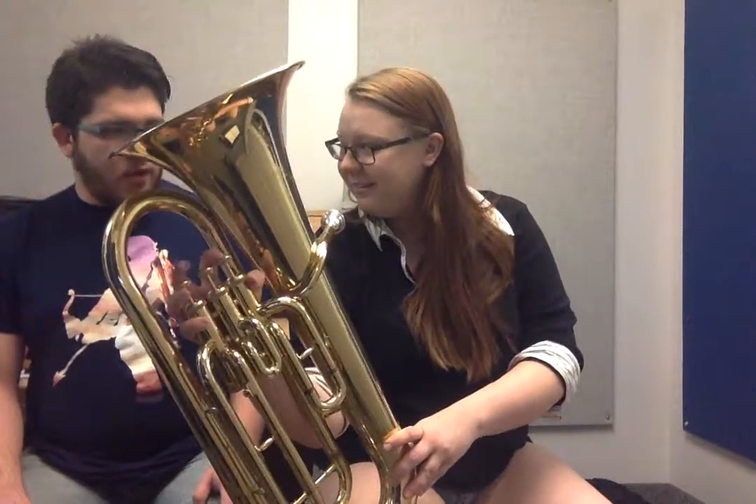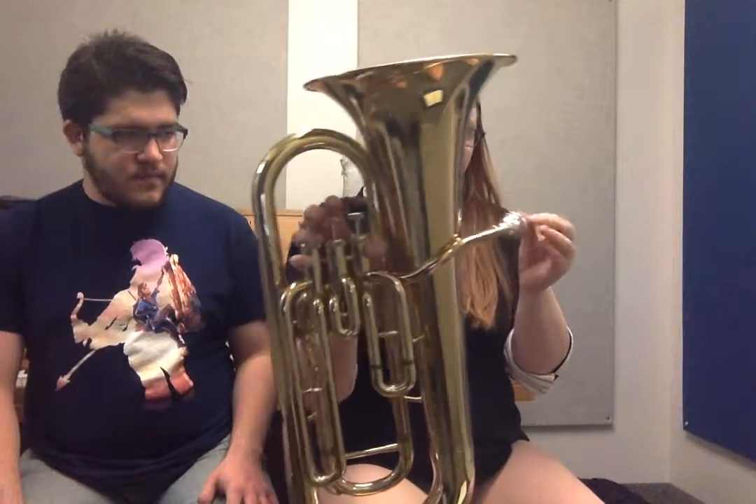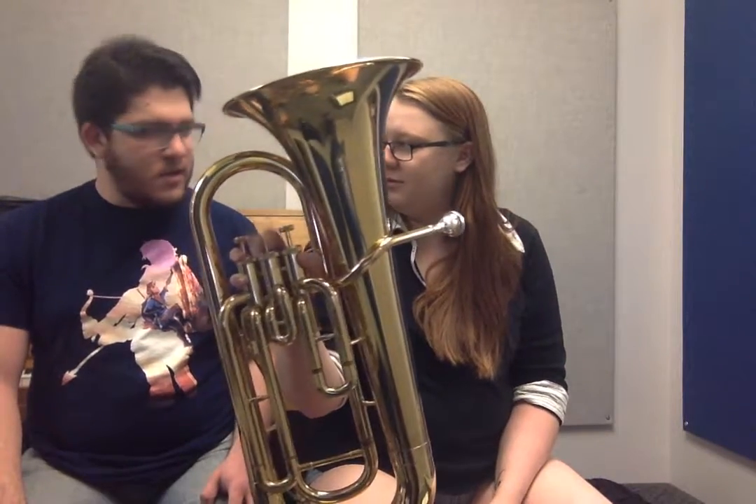So you're going to learn to play the euphonium today. How much do you know — well, you play saxophone. Do you use a lot of air for saxophone or a little air for saxophone? I try to use a lot. Okay.